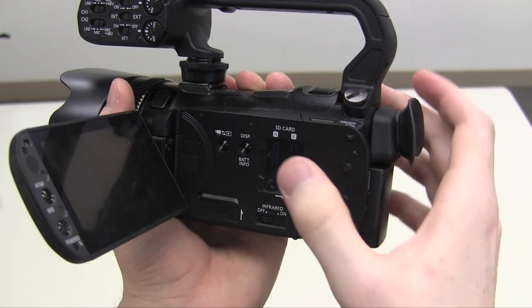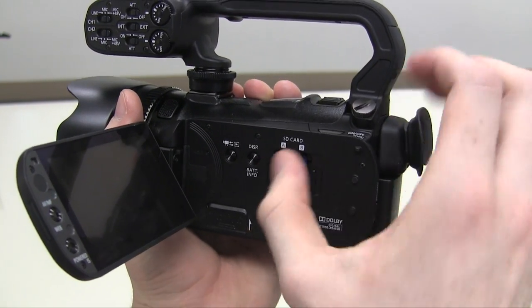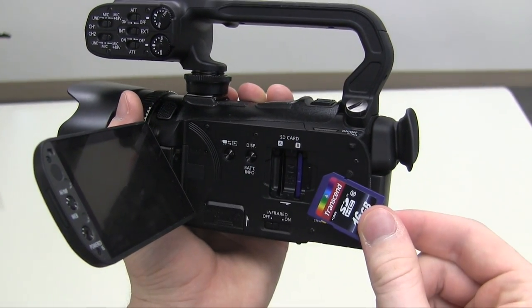Both SD cards should be inside the camera, underneath this cover. Be sure not to open the cover while the camera is recording.